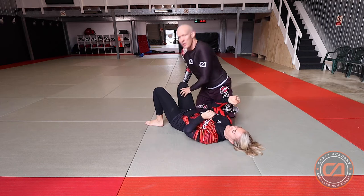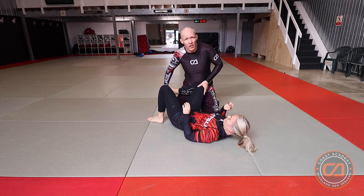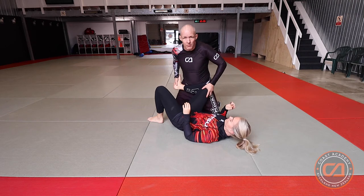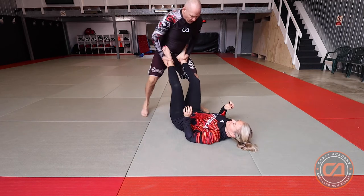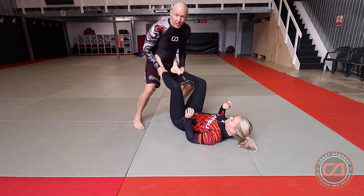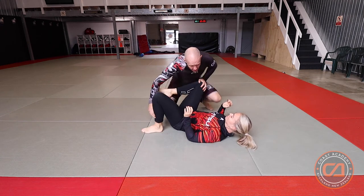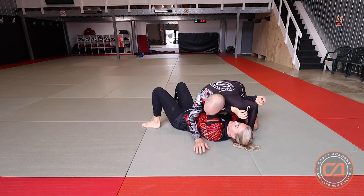The same principle applies with the leg when my partner has their knee inside. The leg has a bit more leeway because it's such a powerful group of muscles and big strong bones, so it can be a little bit different. Same with the feet — these can be slightly bent because you've got such strong muscles in your legs. But the same principle applies: long frame, short frame.